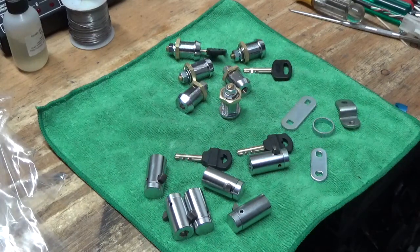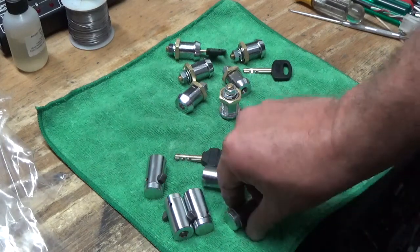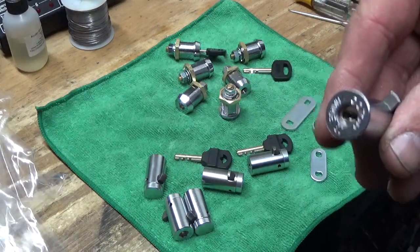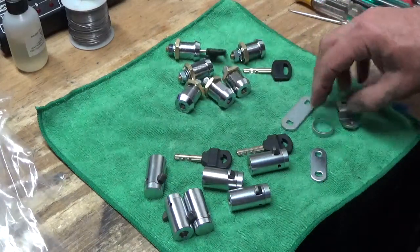Good afternoon, good evening guys. As you can see, we have a bench full of high-security Baton locks. These are virtually bulletproof, and the reason I am showing you these two sets of locks is...